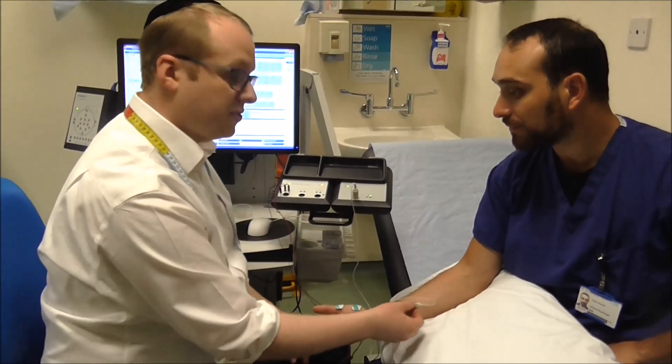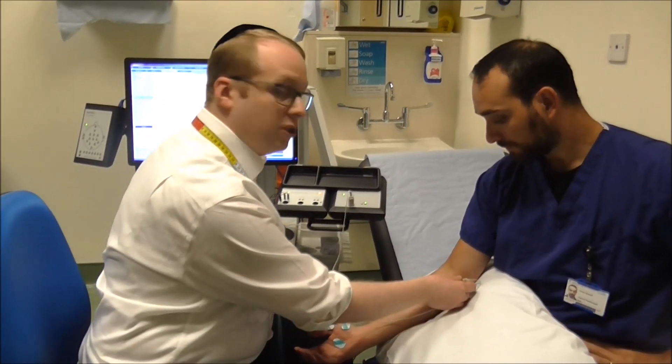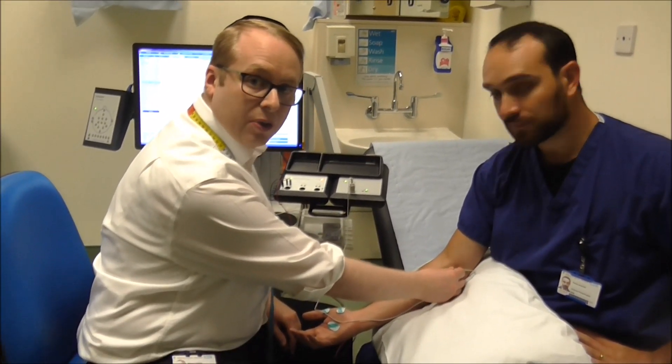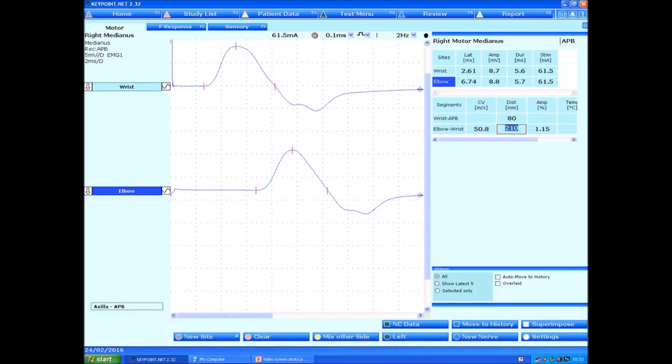I'm now going to test the nerve a little bit higher up at another point, and ensure that the conduction is working okay between the elbow and the wrist. So we can see the conduction between the elbow and the wrist — I simply measure the distance, and that's conducting at 50 metres a second.